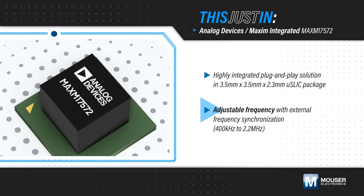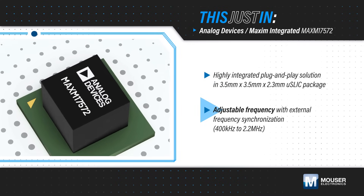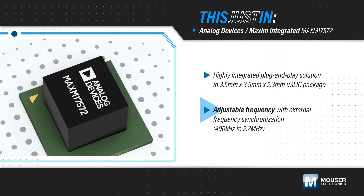It offers a programmable frequency or can be externally synced, and includes multiple protection functions for robust operation.